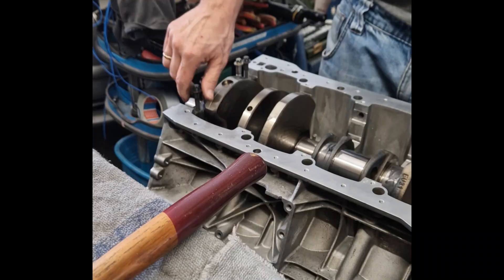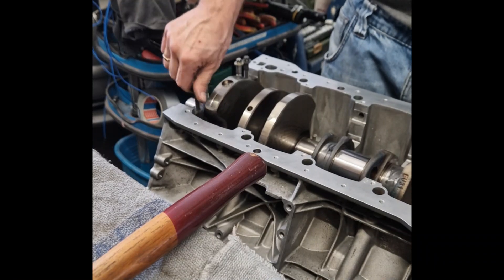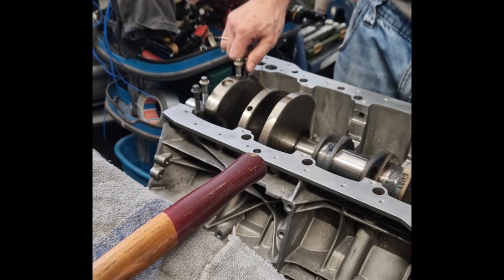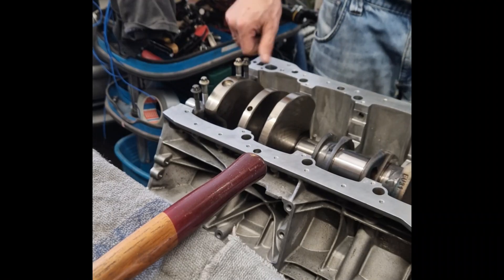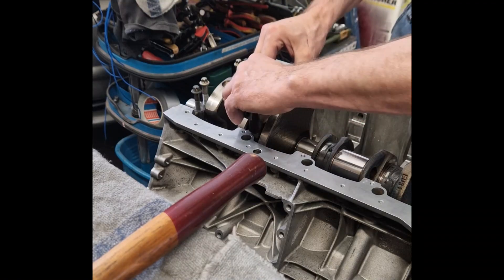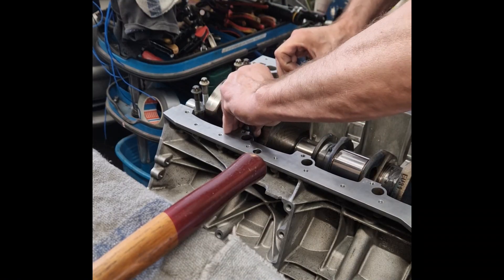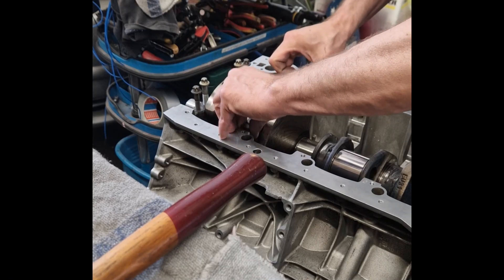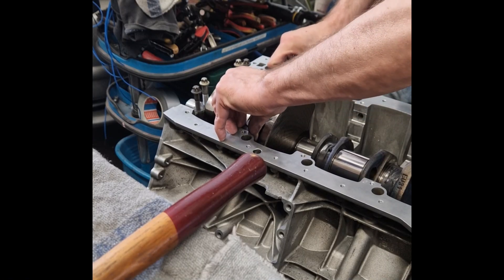This is the engine block of the AMG M157, a 5.5-liter biturbo V8 developed by Mercedes-Benz AMG. The block itself is the foundation of the engine, providing strength, rigidity, and precise geometry to support all moving components.